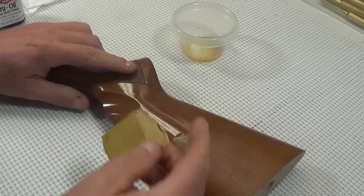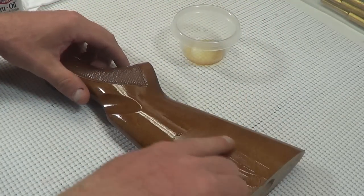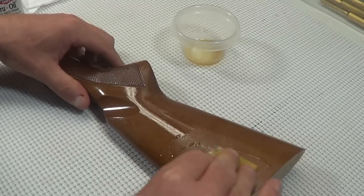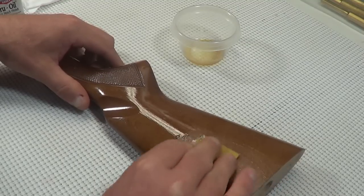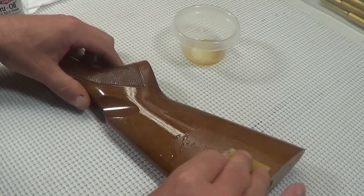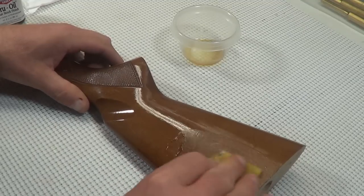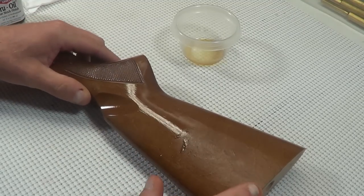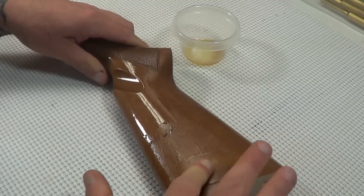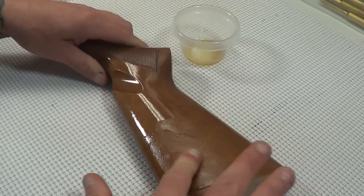You can feel it start trying to resist a little bit — when you feel that, just add a little bit more oil and keep working on it. You get down into that stain just a little bit. You can kind of see how it's thickening up and you have a slurry building up there. At that point you just want to work it across the grain, work everything into that grain — you're trying to really seal up the stock.